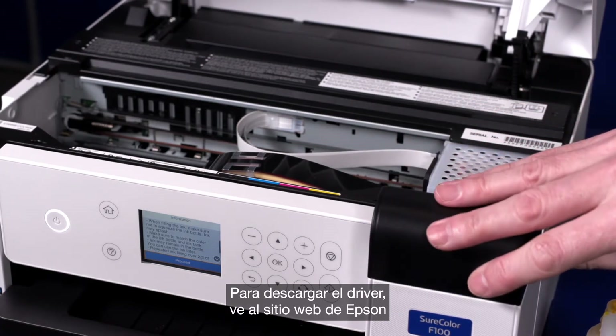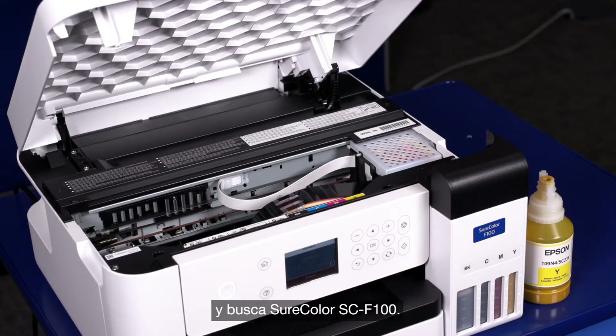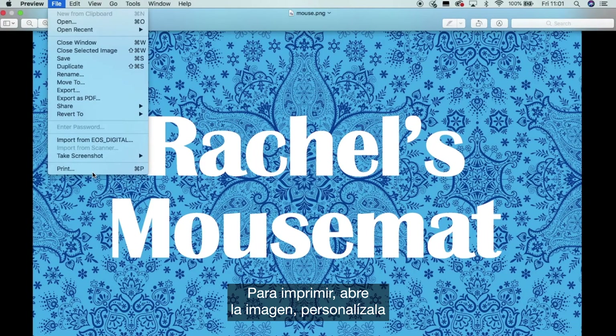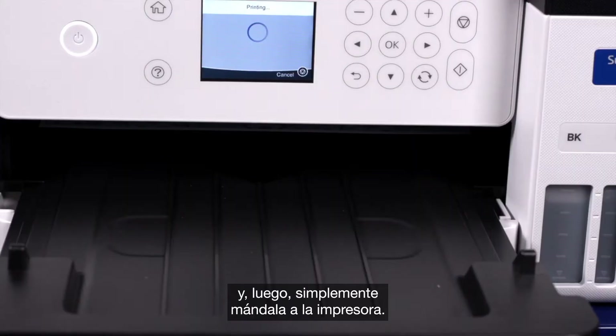To download the driver, go to the Epson website and search for the SureColor F100. To print, open your image, personalise, and then just send to the printer.